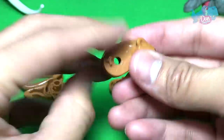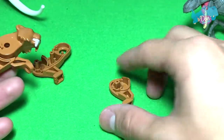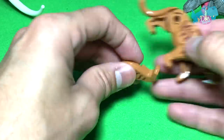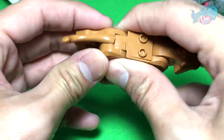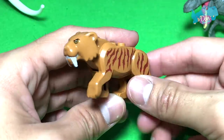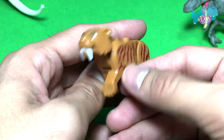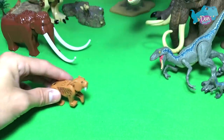Next up, let's get the contents out. This is the head — looks like a saber-toothed cat, or rather a Smilodon. Let's take a look at one of the very few Smilodon figures. A prehistoric big cat, the Smilodon — already known as the saber-toothed cat.